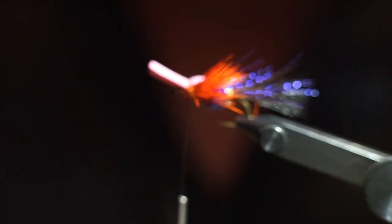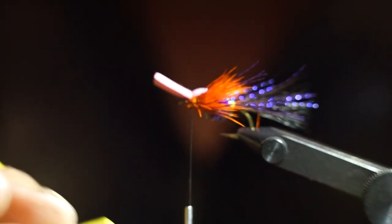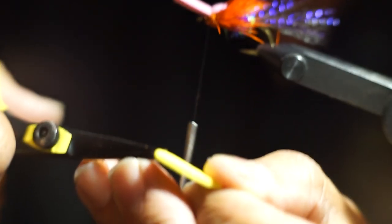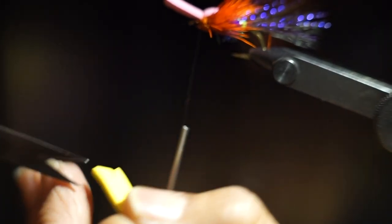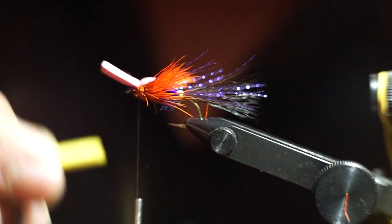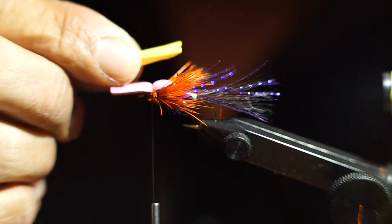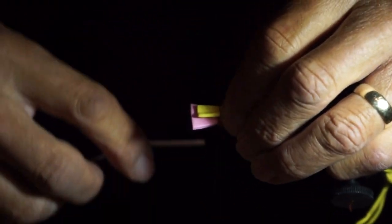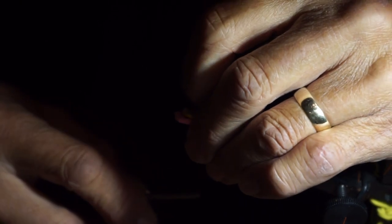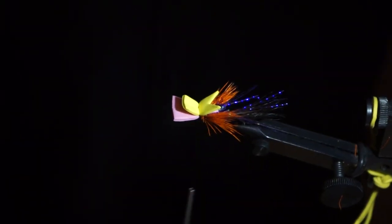This fly involves a lot of foam. I'm going to use a piece of yellow foam that I've cut into a rectangular shape, then cut a V-notch in it on one side. I take this piece of foam with the V-notch towards the back and fold it upwards. I lay it over the top of the pink foam, then come around with two soft wraps, make sure it's sitting down straight, slowly draw it tight, and make a third wrap over that.